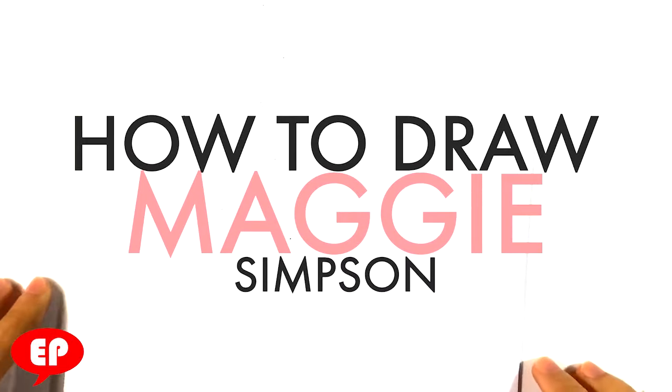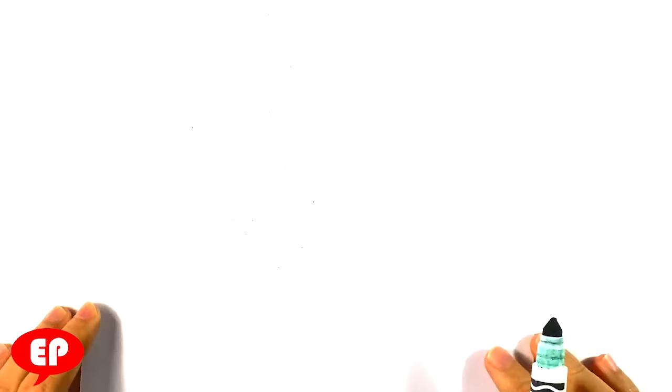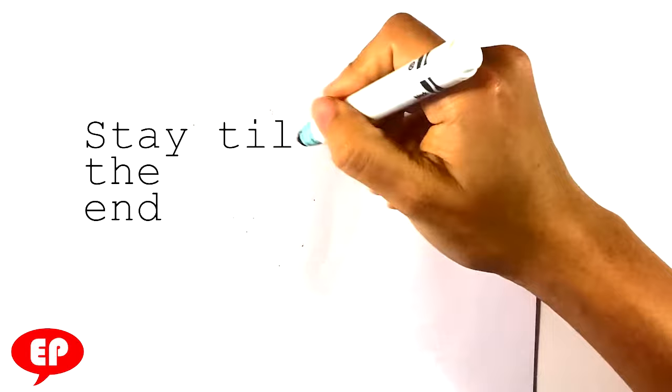Hey, how's it going? Today I'm going to go over how to draw Maggie Simpson. I'm going to do it step-by-step and it's going to be easy and for beginners. So if you're a beginner, you should be able to do this easily. So let's get started.